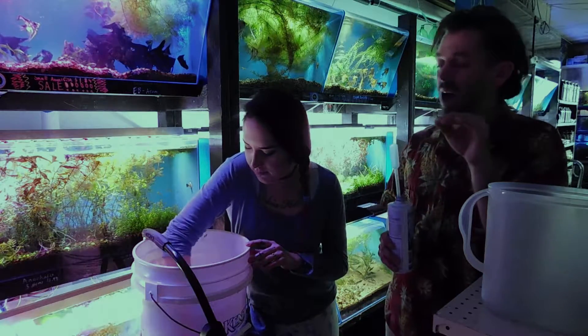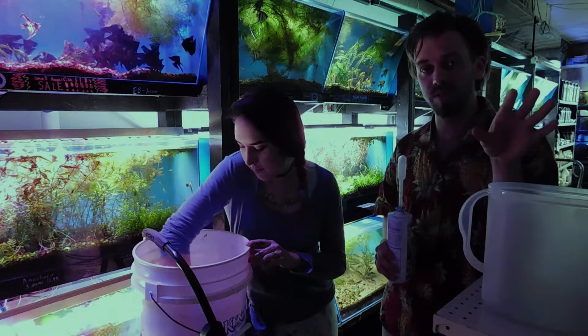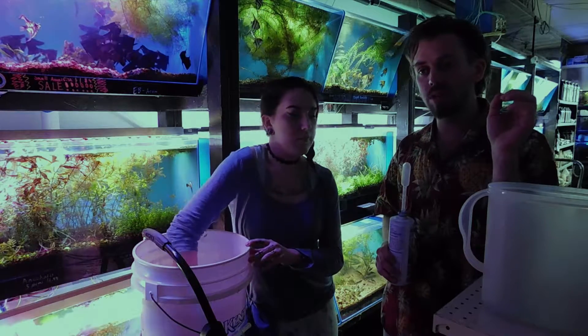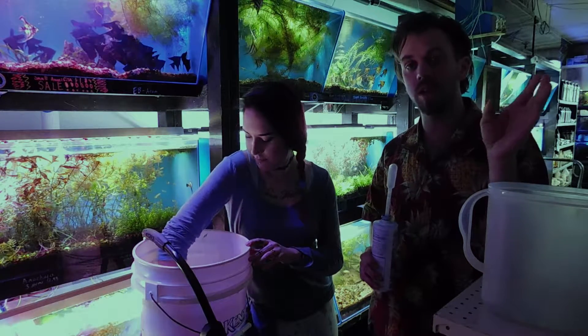Columnaris is a disease that happens in clean water. It's actually opportunistic and it can eat away at thin fishes very fast. So we have to give preventative measures as soon as we see small points of infection, even if they are on the very edges of the fin.